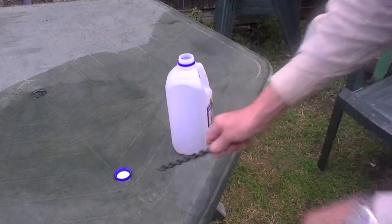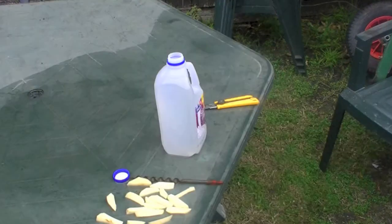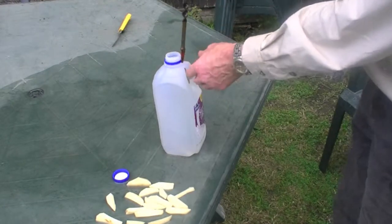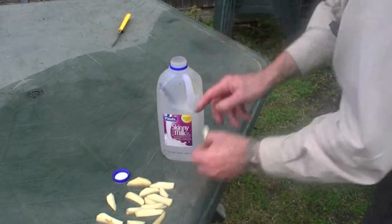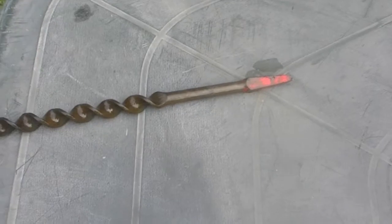I'll throw that in the molasses. But then I noticed that somebody else had a video up on using potatoes to get rid of rust. I've got plenty of time and I'm not going to use this drill bit for a while, so I'll stick it in with some potatoes. I filled up the same container after rinsing it out, added water and chopped up some potatoes. Here we are a week later.